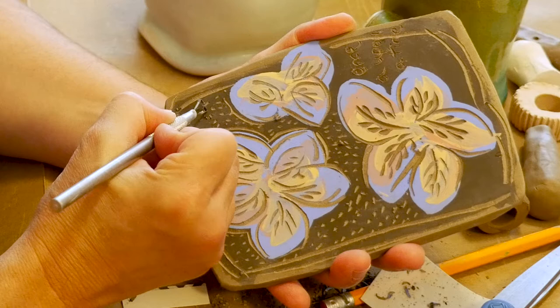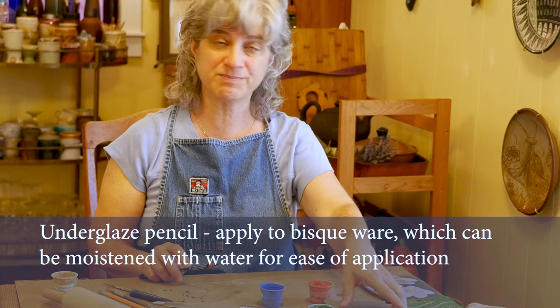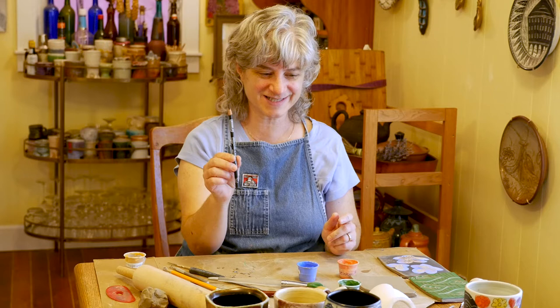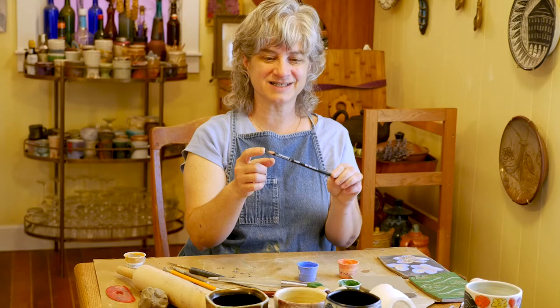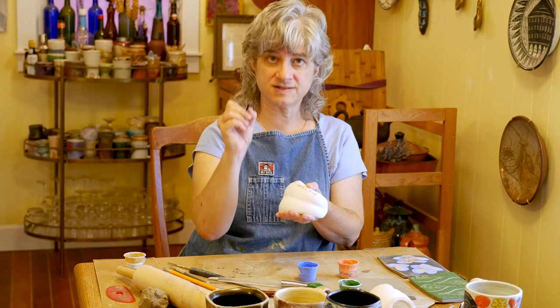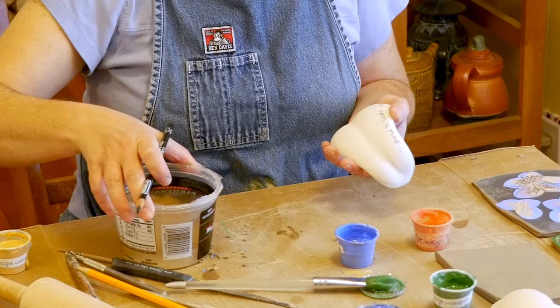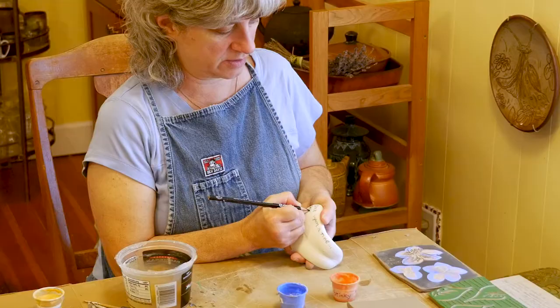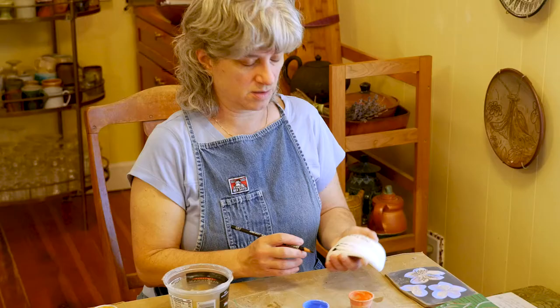You're going to use these underglaze pencils on bisque ware — they work best on bisque ware. So you have to wait until some of your pages get bisque fired first. Inside this pencil is literally the exact same material that is in your little container of black underglaze, just in a pencil form. It is chalky and you're not writing on a paper surface, so it can be a little scratchy going across the clay. One thing that will help is if you dip the tip of the pencil in water before you start — it goes on much smoother and a little darker. Another neat thing you can do is just do some blending with water.